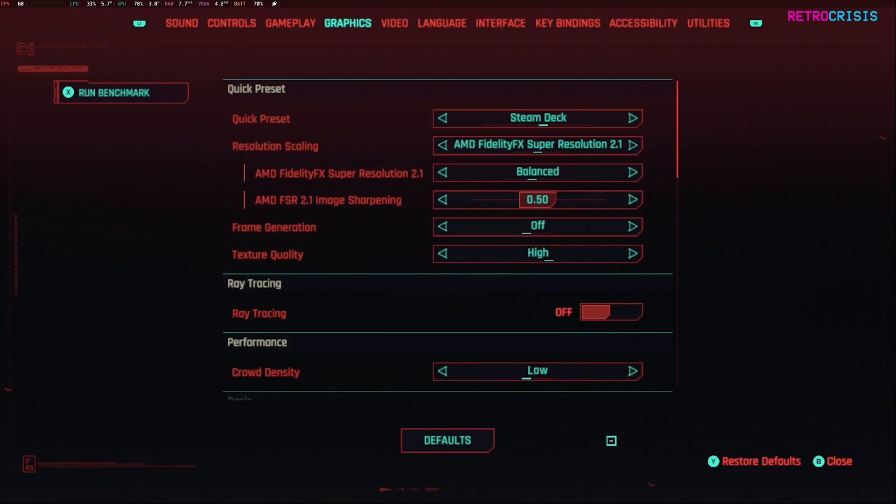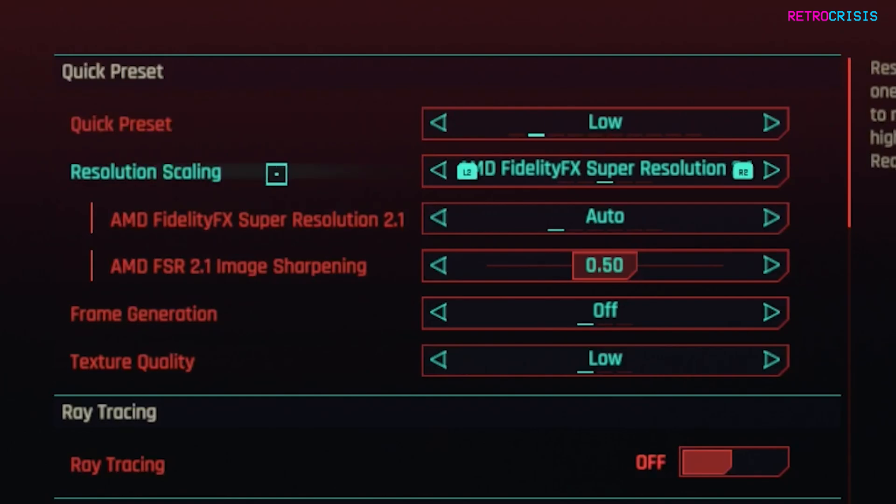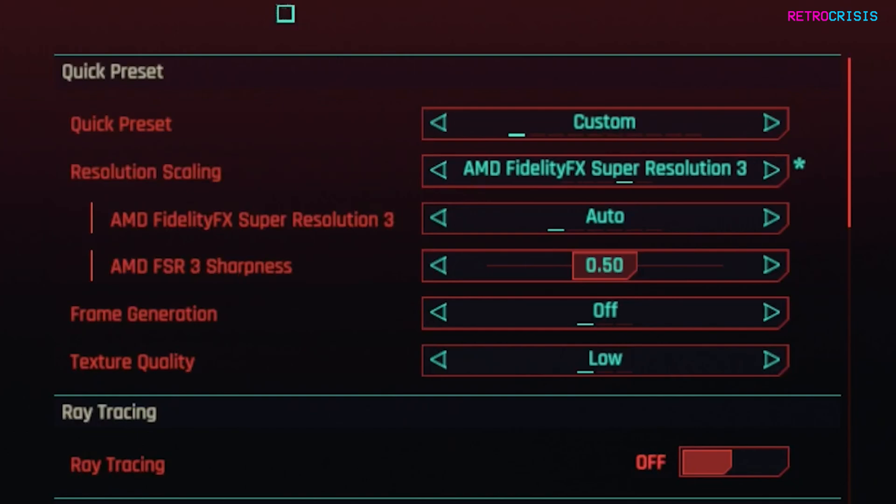Then go to the graphics tab and go to the quick preset — you can choose whichever preset you like and I'll explain more about that shortly. For this example I'm choosing low. Then go to 'resolution scaling,' which is currently set to AMD FidelityFX Super Resolution 2.1. Hover over it and scroll to the right — you'll see AMD FidelityFX Super Resolution 3, which is the new one we want. For the FSR mode setting I generally leave it to auto, but you can choose performance for speed, balanced for a middle ground, or quality if you prefer graphics over performance.